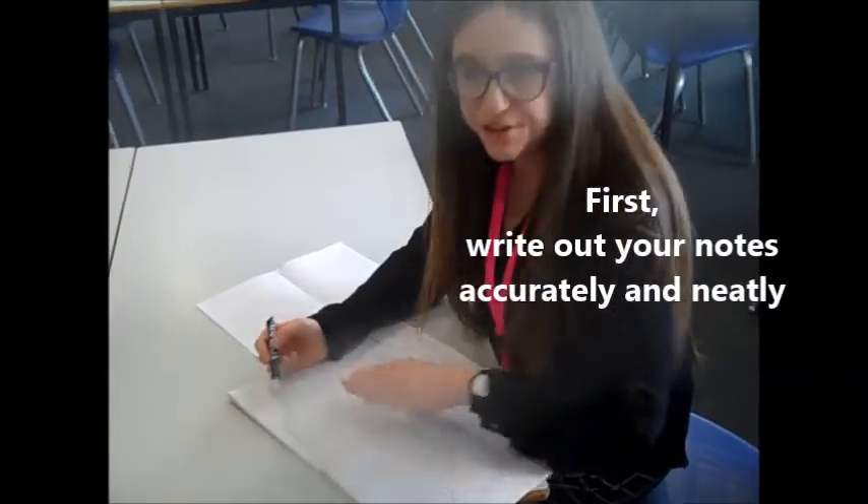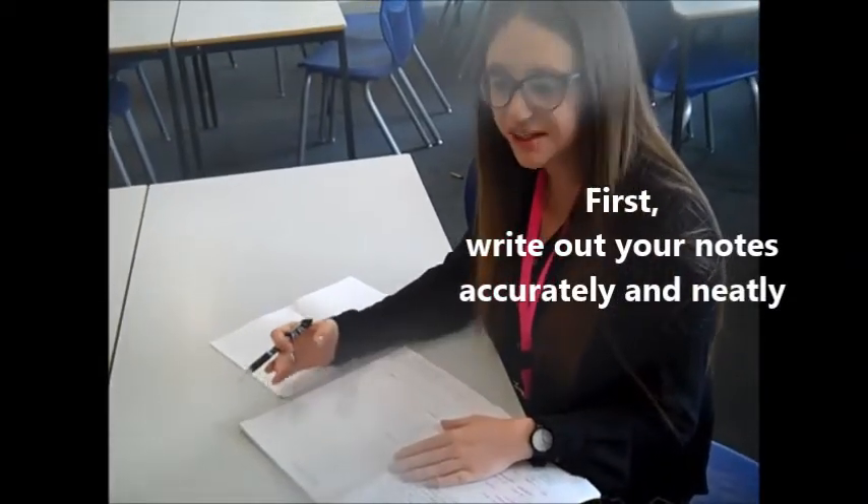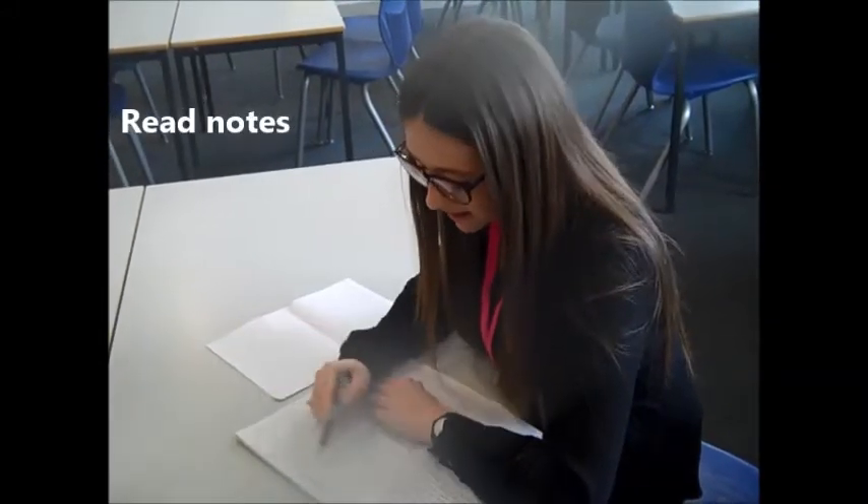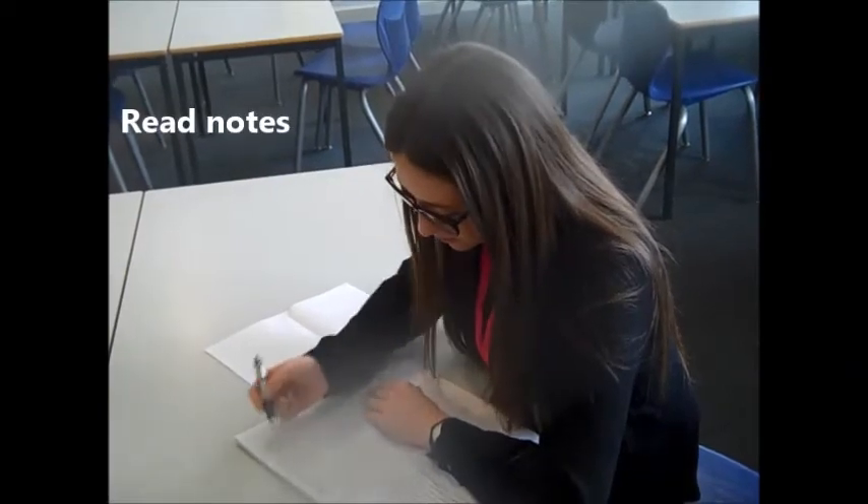So all I did first of all was look at the work that I had written down, so I made some nice neat notes in my book. And then I would read over them and try and get the key facts in my head, which I'm doing here.